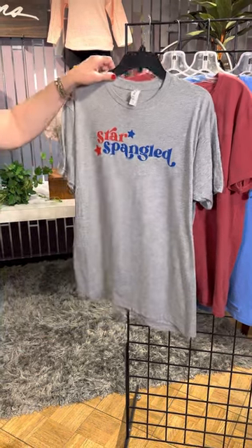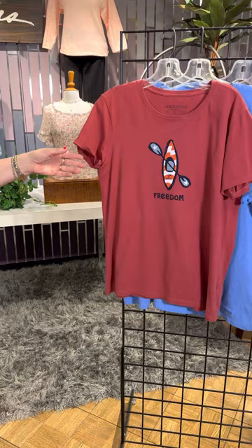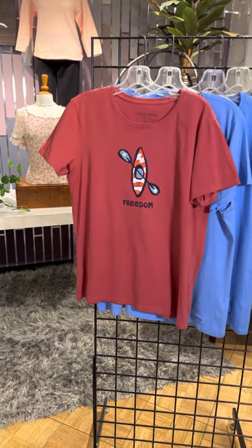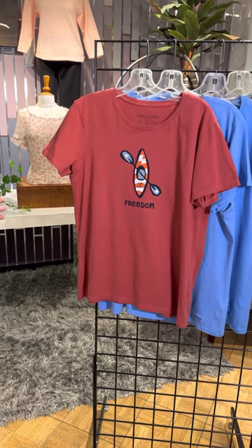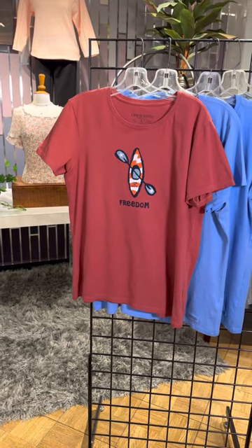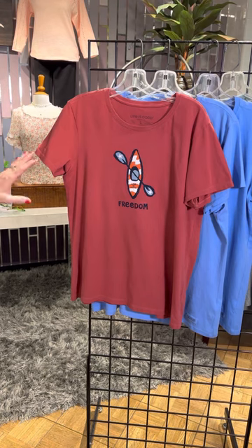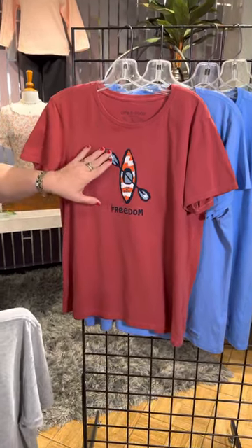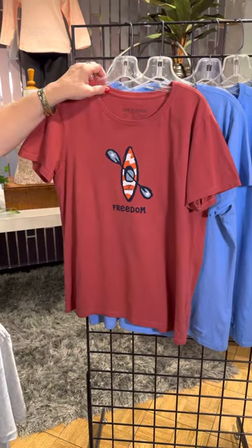This style is just a little bit longer and you can fold it in or fold it over. And then of course Life is Good has some great, fun red, white, and blue — they don't all say 4th of July but they've got that great color combination. We've got this wonderful red background, we've got this fun little kayak, we've got the stars and the stripes and it says 'Freedom.'